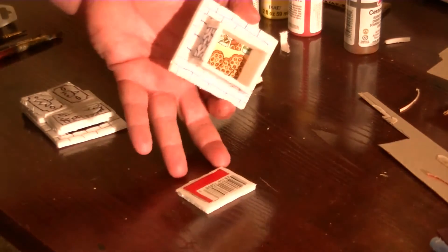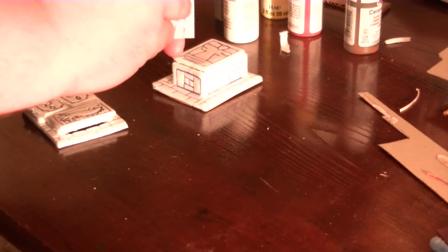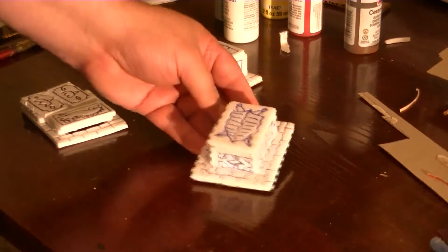Here's one of the tombs — crypts, tombs, whatever — done using DM Sky's method with cardstock. It's not painted or anything, but it uses the foam board. I had a bit of a problem with some of them, so I had to trim some of these pieces. But as you can see, it does quite the job and it's cool.